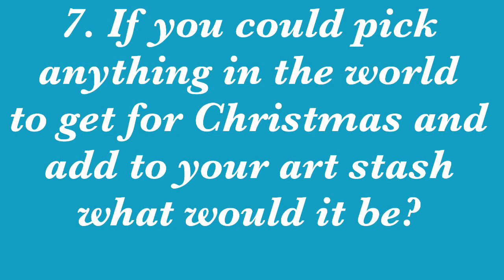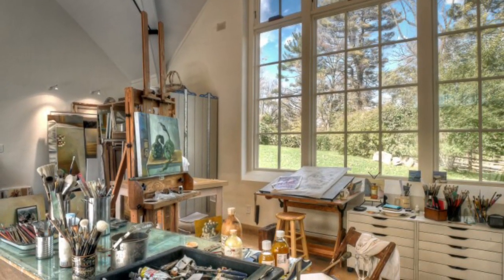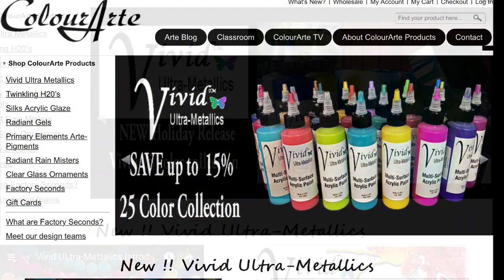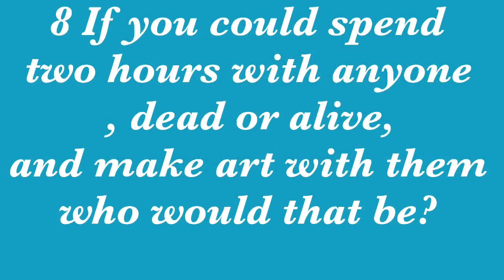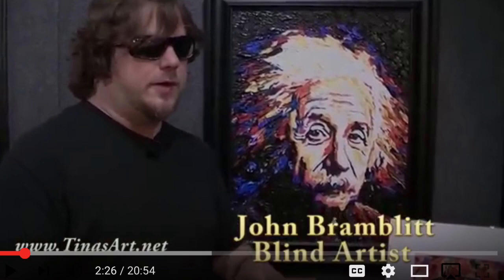Question number seven: if you could pick anything in the world to get for Christmas for your art stash, what would it be? It would be a home for my art stash — a beautiful art studio like this. I would also want this 25-color collection of vivid ultra metallic paints. I love metallic paint.